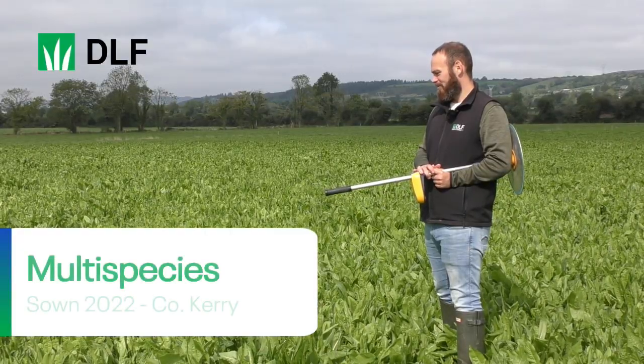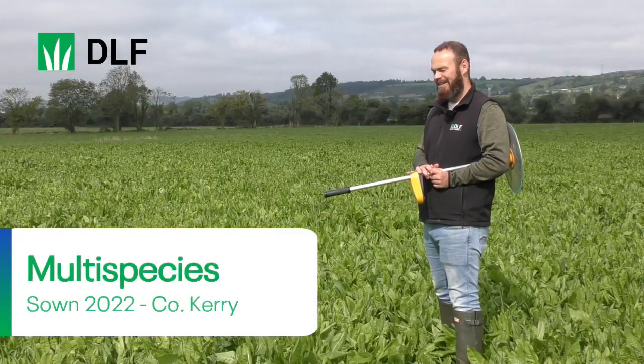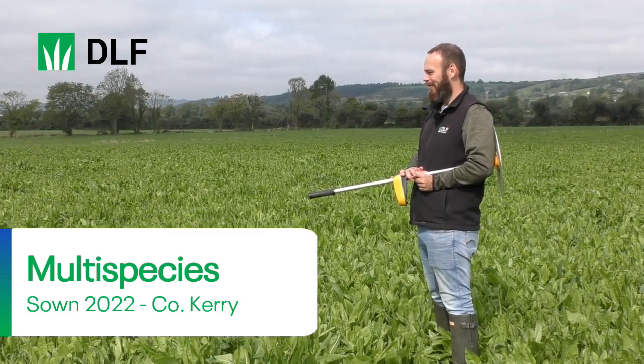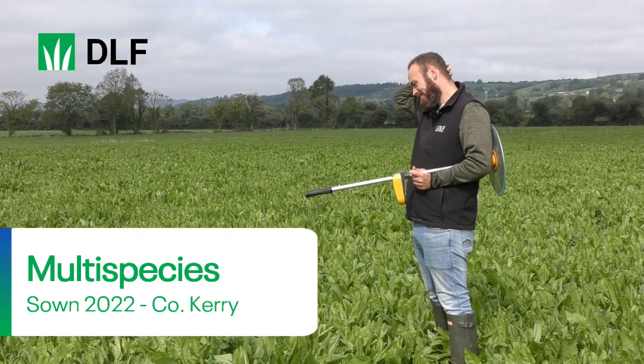This is a multi-species sward — a DLF six-species herbal ley that we sowed back at the end of May this year. We're down in Cordell in County Kerry with Michael and Bernie O'Sullivan.